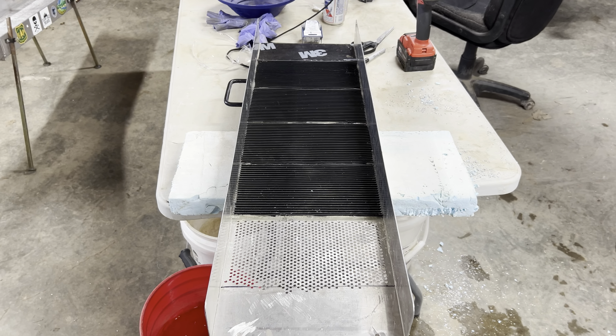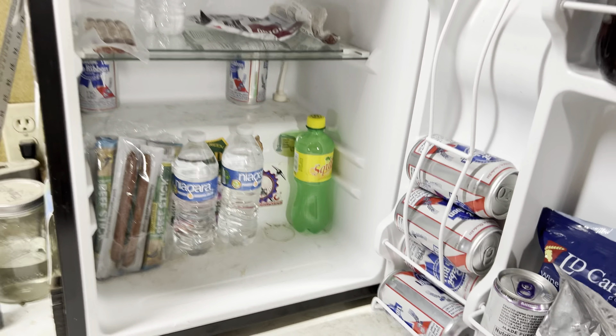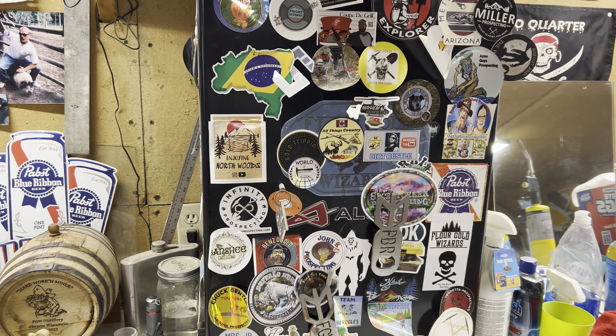Step number two. And maybe the most important step. The fridge of wonder.